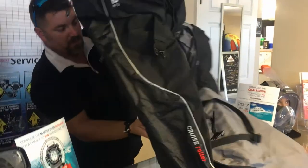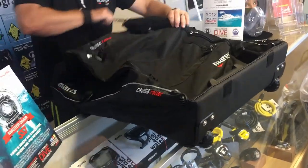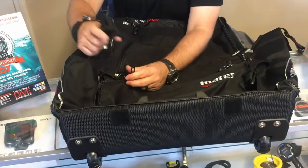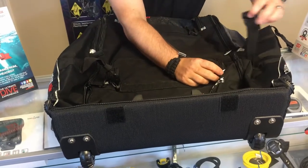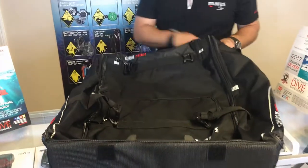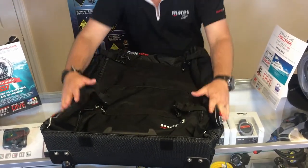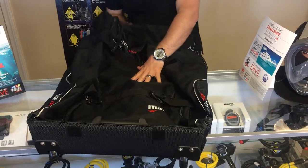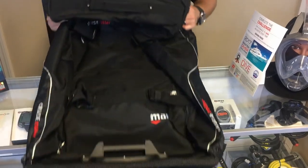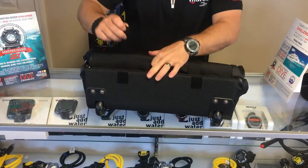To close it back up for storage, all you've got to do is simply zip it back up, take your compression straps and snap them into place, zip up your fin pouches, and put these retention straps up top. Simply squeeze all the air out of it and start to roll — as you roll, you'll notice that it folds up into that nice neat package that we had to begin with. Then pull your velcro straps out.